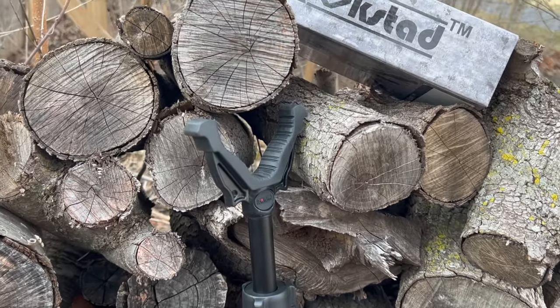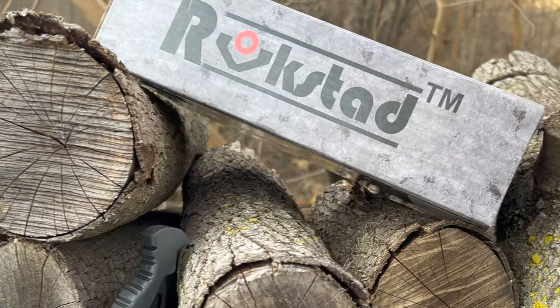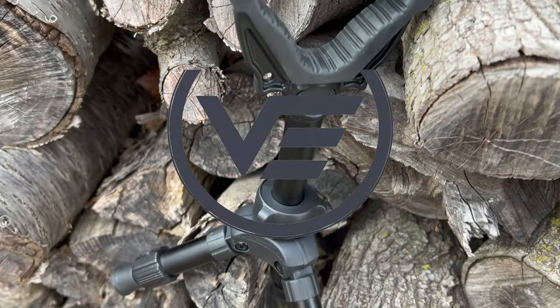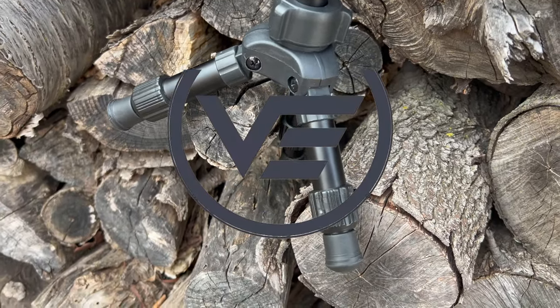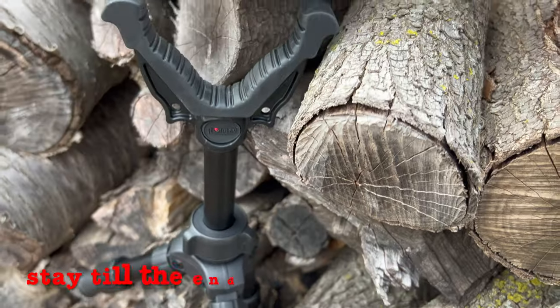Today we have the Rockstat ELP D-Mount Tripod. We have to say thank you to Vector Optics — they sent this Rockstat tripod for a review. Link will be in the video description below.